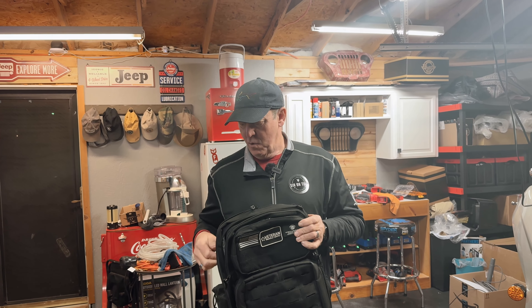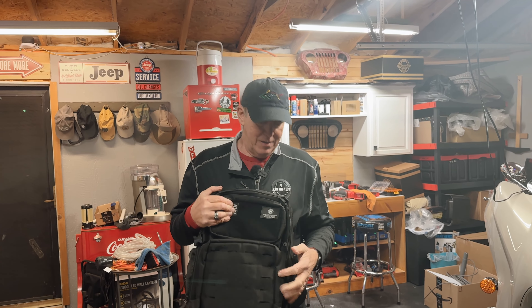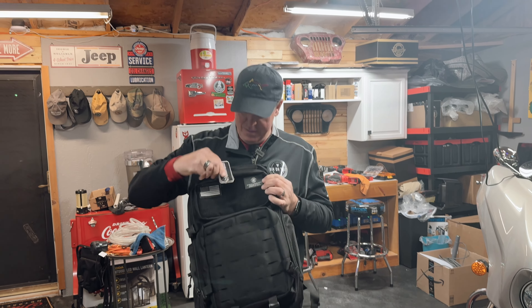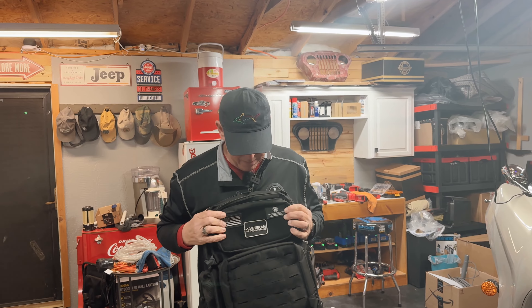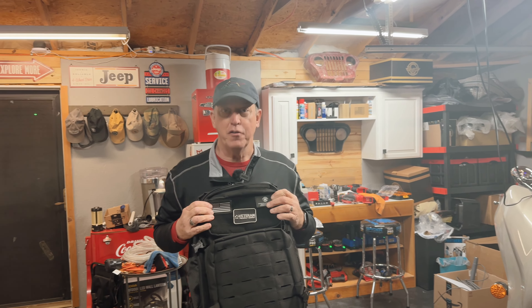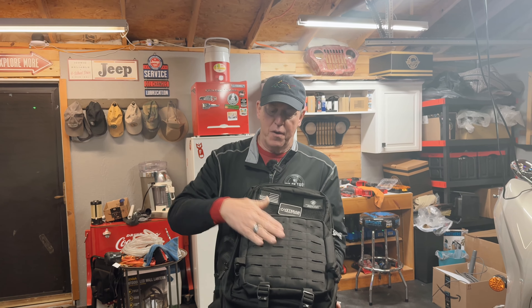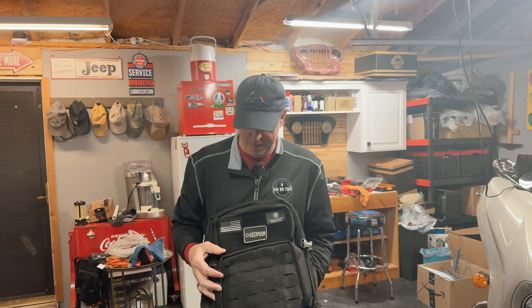It has Velcro across the front. I actually just stuck this patch I got in Laconia on there — it sticks right on. I'm an Air Force veteran and I've still got my flight suit with patches — I could pull them off and stick them on here. There's also a MOLLE panel right here so you can attach things to that.